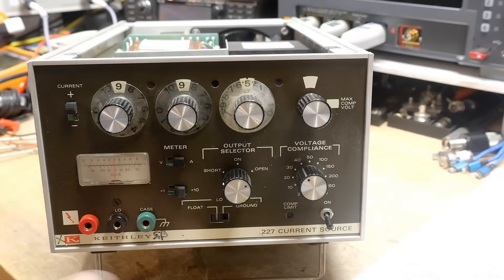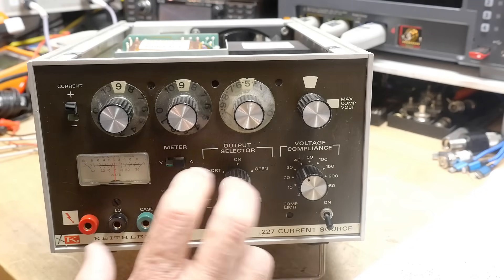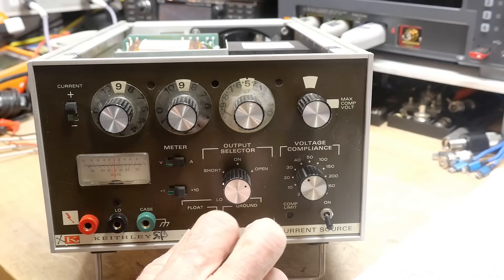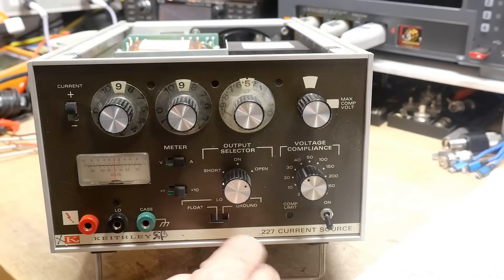All right, what's on the bench? It's a Keithley — I love the Keithley stuff. It's a Keithley 227. Sometimes you just can't get out of your own way. I was on eBay and I thought I knew what I was looking at, saw a really good price, went ahead and bought it. Now that I have it, it's not what I expected — but that's okay.